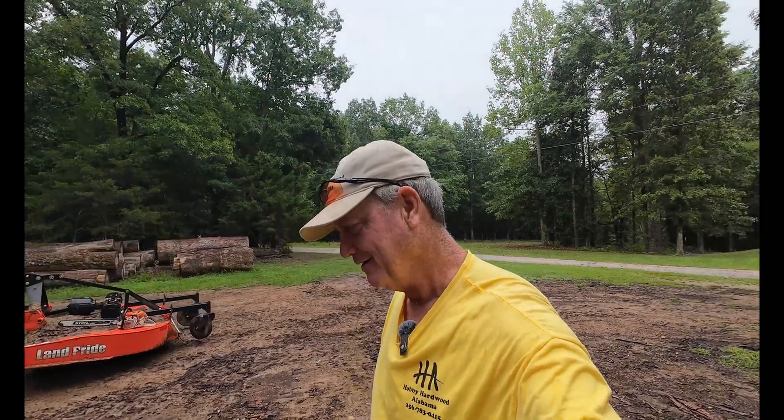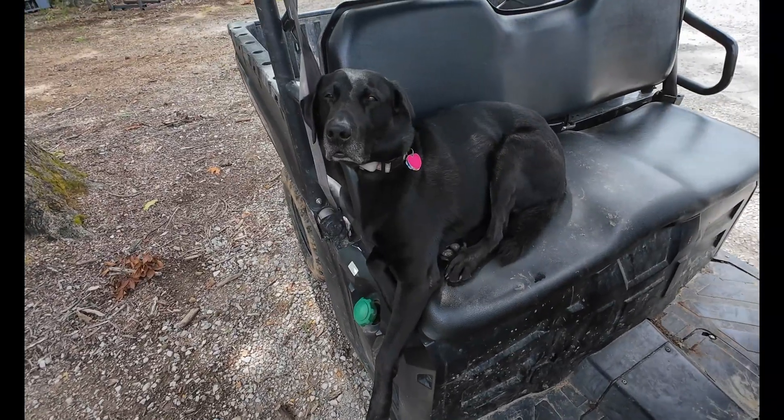How do you know when sawing has moved beyond the hobby stage and is a business? When you're out here trying to cut some logs and it's raining. I feel like Jim Cantore sitting out on the Gulf Coast during a hurricane going, 'Hey look, there's a hurricane coming.' Well, that's about how I'm feeling right now — I'm out here in the rain, I got stuff to do. Rain or shine, Chip doesn't want it. He looks at me like I'm crazy. What do you think, Chip?